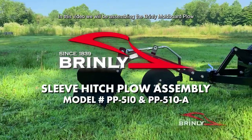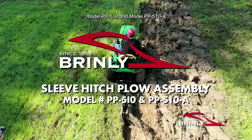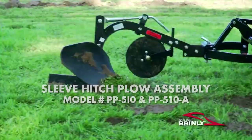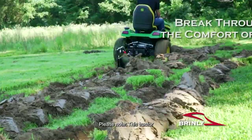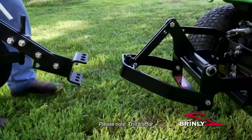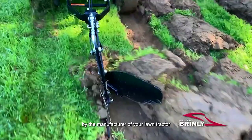In this video, we will be assembling the Brinley Moldboard Plow, Model PP510 and Model PP510A, for use with garden tractors and UTVs. Please note, this tractor attachment requires a sleeve hitch for use. Because of the variety of hitch heights on lawn tractors, the sleeve hitch that is best for your lawn tractor must be determined by the manufacturer of your lawn tractor.